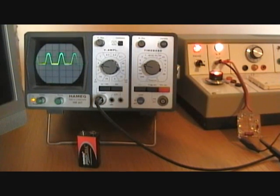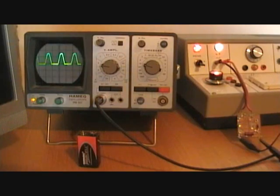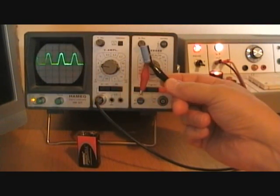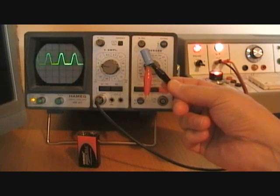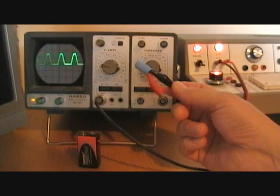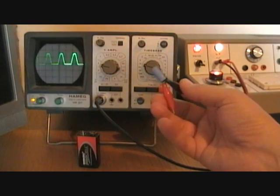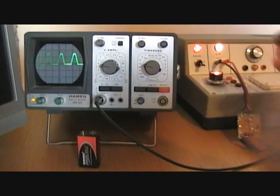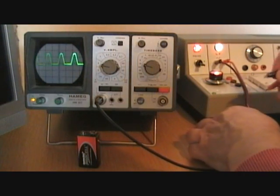I'm going to use this circuit for the next bit of the video to show how we use a reservoir capacitor. This is a fairly small 1000 microfarad capacitor and I'm going to fit that across the load resistor to act as a reservoir, pretty much like it shows in the textbook. It's not an ideal capacitor but it'll do for the purposes of our demonstration.